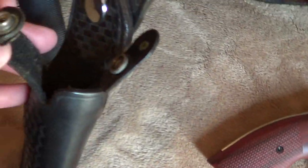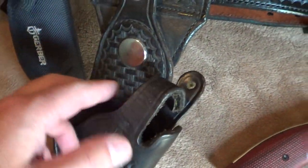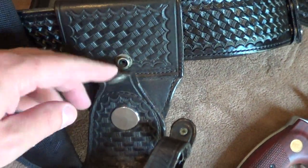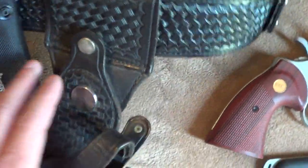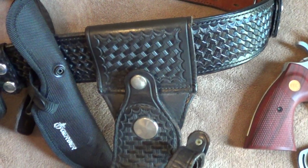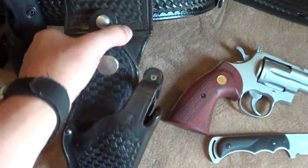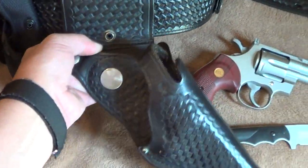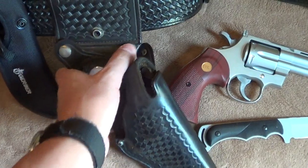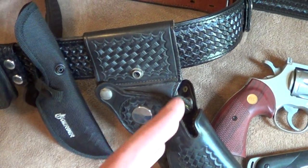There is a snap here that comes over the pistol just like Rick's. I've actually unsnapped this here. It's hard for me to do this because this holster still has a lot of — what I call a lot of life. It's still pretty thick, but this swivels. See how that swivels there? And when it's back to the locked-in position, it is at a forward cant.